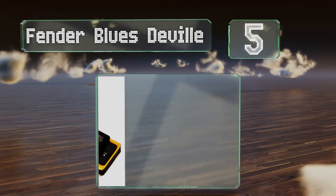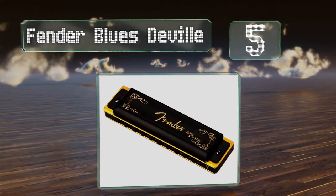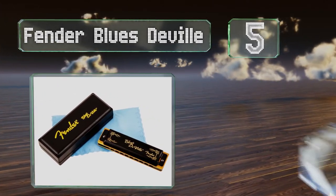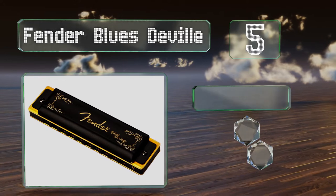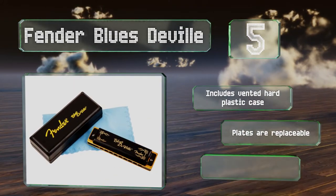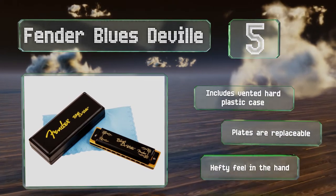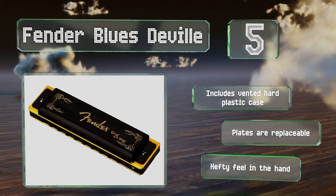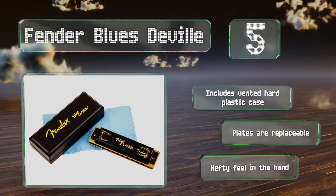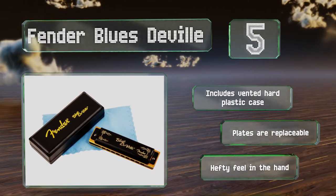Halfway up our list at number five, true to its name, the Fender Blues DeVille is a good buy for blues musicians. Its molded PVC comb and bronze reeds produce a rich, resonant tone that sounds great when joined by a slide guitar and a stand-up bass. Its black satin covers provide a high-contrast look, it includes a vented hard plastic case, and the plates are replaceable. It's got a hefty feel in the hand.